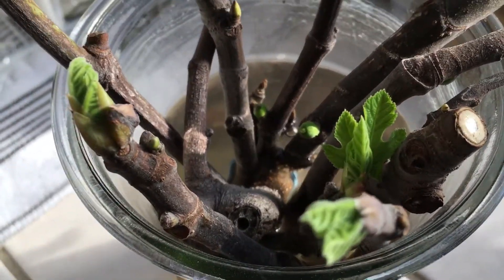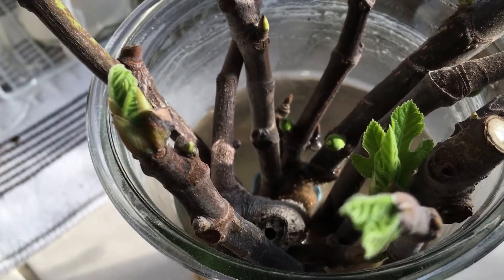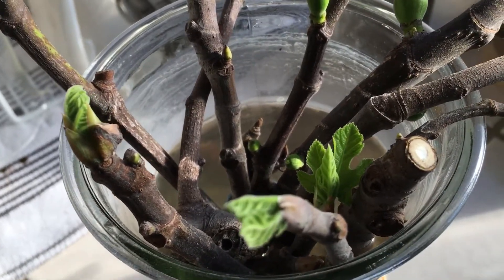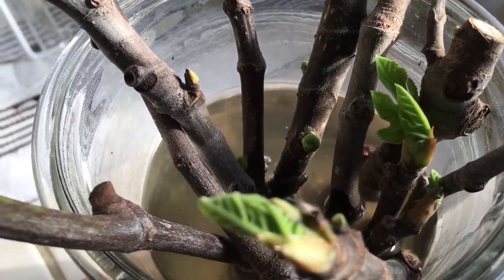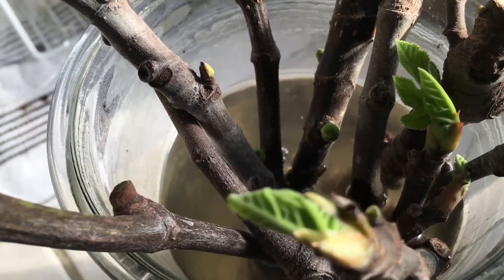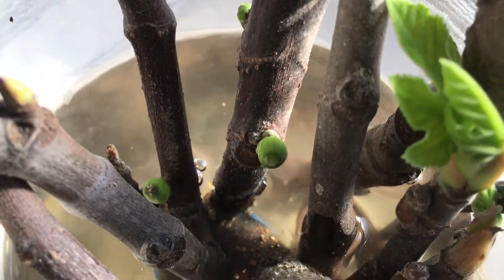I think it's a great experiment. I've done this before last year, but I did it in summertime, so the heat really got to it and it didn't do well. Right now it's winter, and I was trimming down my trees, so I figured let me try this again.